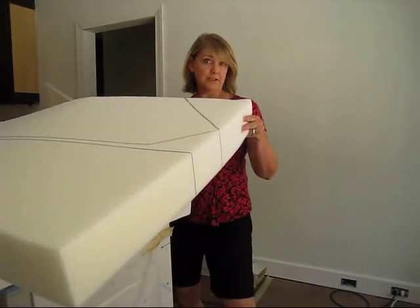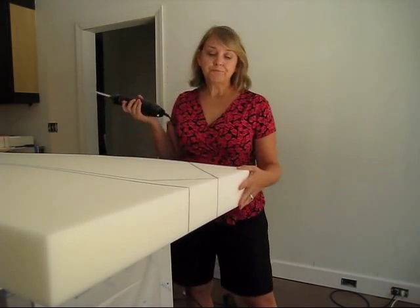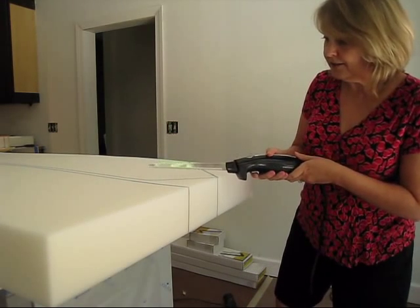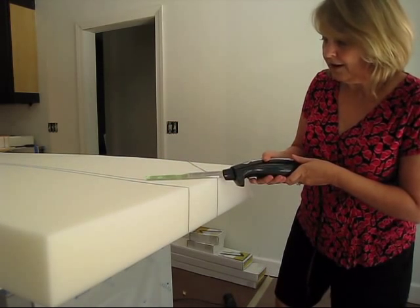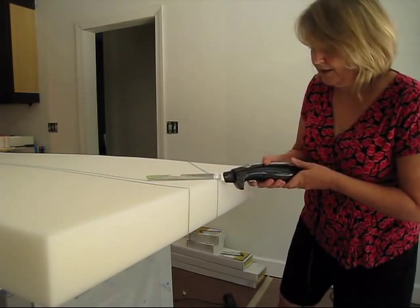I've drawn my pattern on the foam with a Sharpie. So you take your knife directly on the line and turn it on.